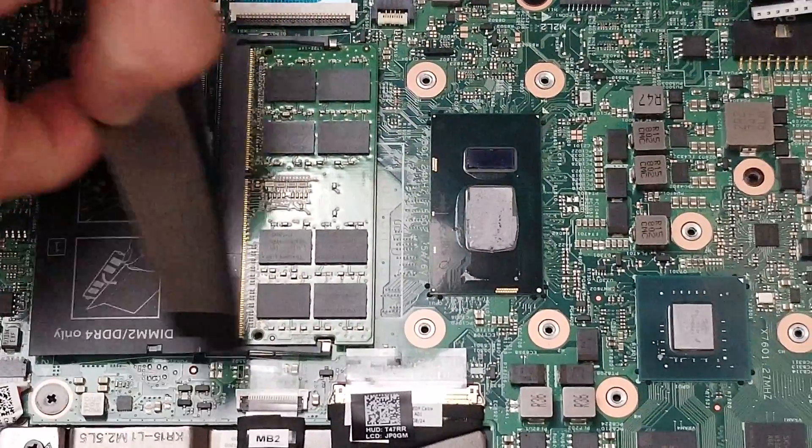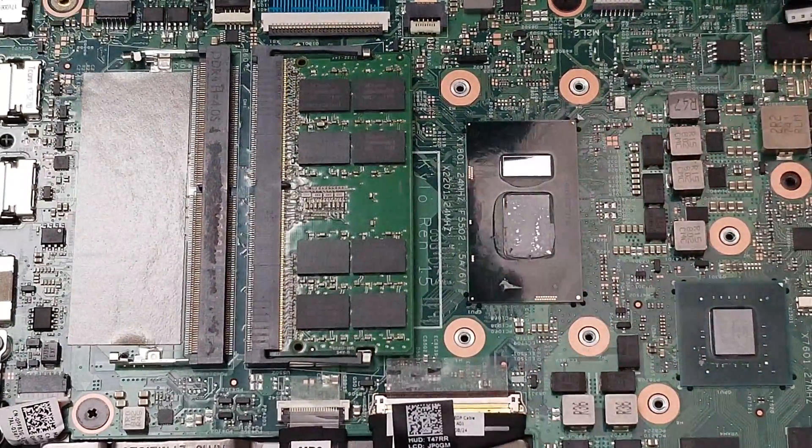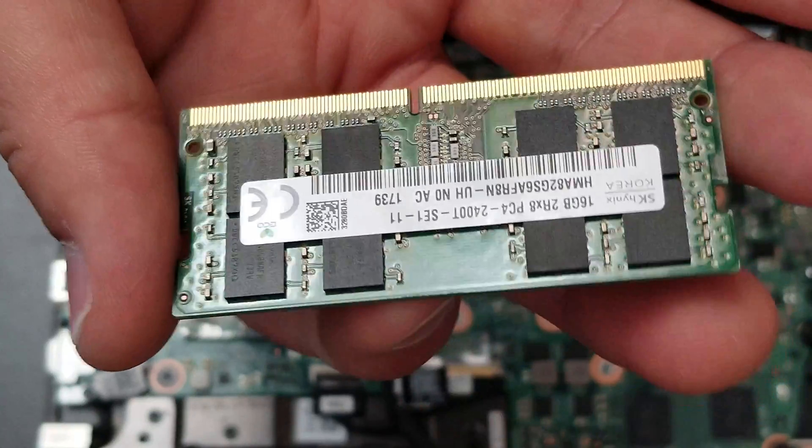Now, that is the part of this section under that plastic cover — the black cover. You can see the memory slots, and you can see an extra slot there to put an extra one.